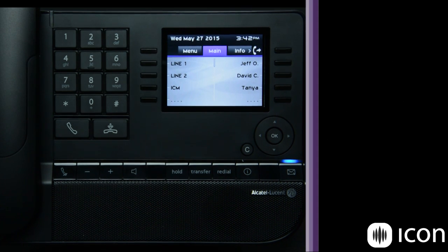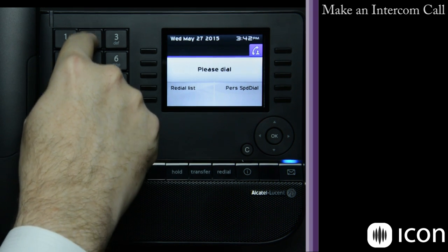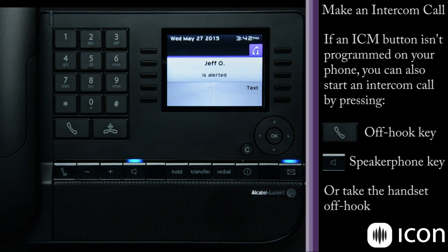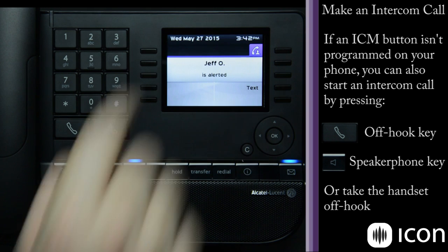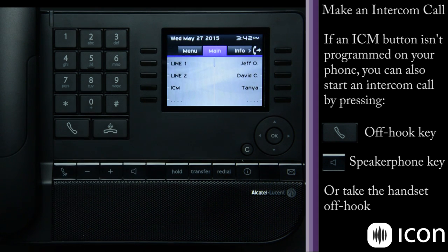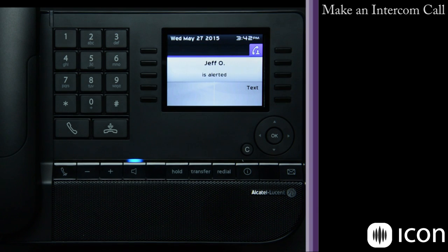If I want to make an intercom call to another extension that I don't have a speed dial for, I simply press the ICM key and then dial the digits. At this point I can also send a text message if Jeff doesn't answer, or wait and the call will go to voicemail at which point I can leave a message. Of course, I can also directly press the speed dial and it will go ahead and ring that phone automatically.